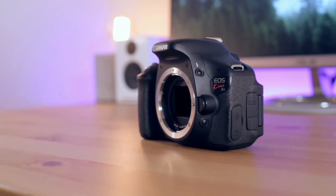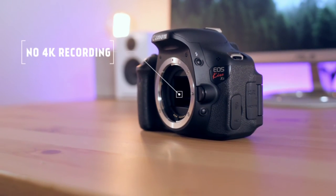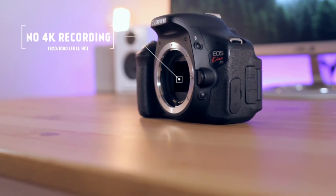Negative feature number two: it does not have 4K. Being that this camera was released in 2011, which was well before the 4K revolution, the max resolution you can get out of this sensor is 1920 by 1080, otherwise known as full HD. Full HD is still through and through the industry standard when it comes to watching videos on YouTube and also what we're watching on our TVs.